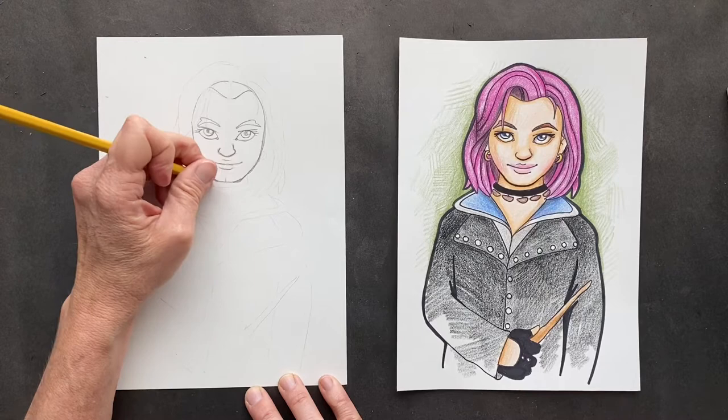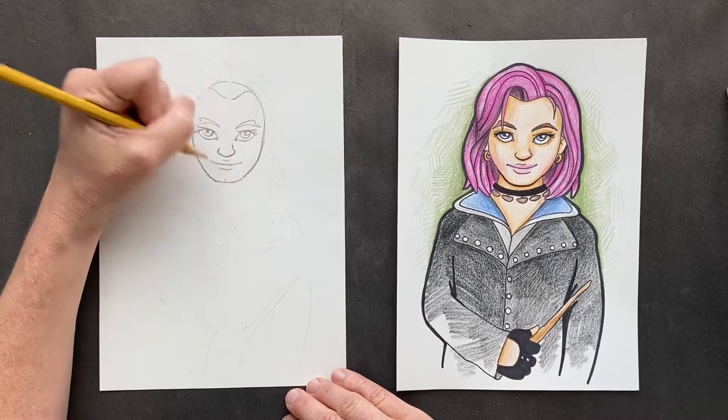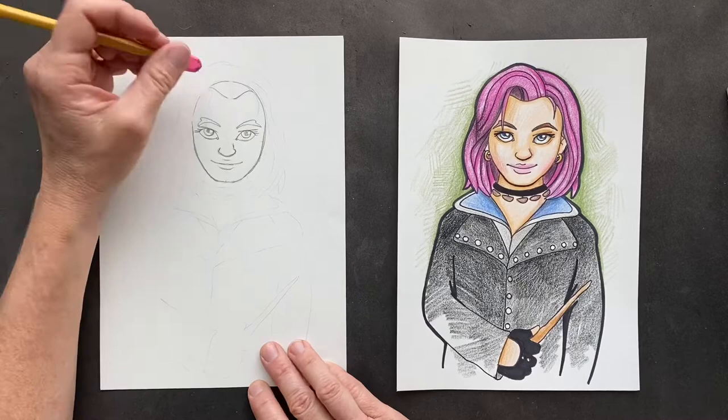Usually if you do guys, you're going to make them a little more strong-jawed. But since she is female — let's get rid of the butt chin. Let's get rid of this up here too. We don't need the top now that we have the hairline.